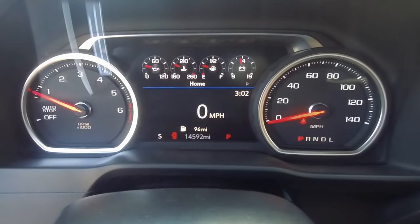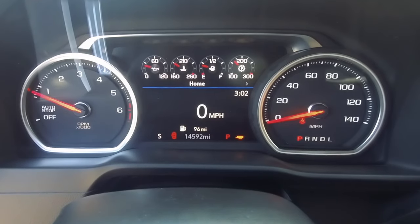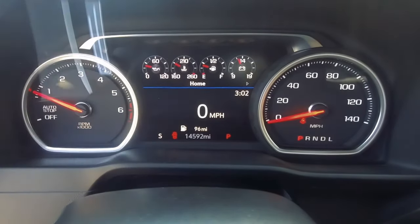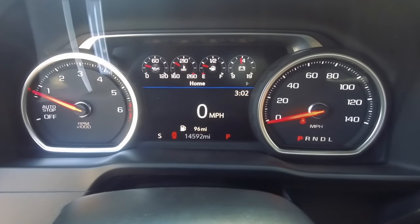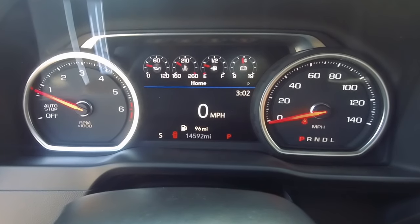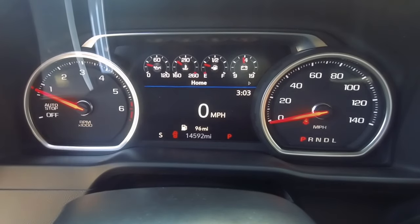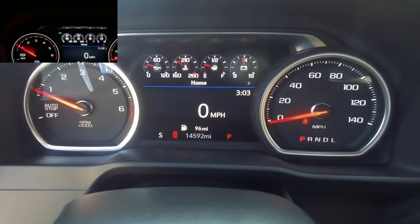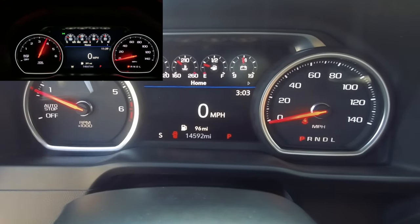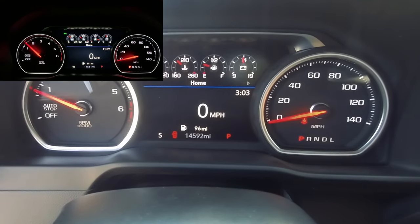If you're towing something and you push the tow button, this will immediately change to the transmission temperature. Turn that off and it goes back to the battery voltage. Awesome look, awesome feel — a big, nice upgrade. Super easy to install. As you can see, you retain your mileage. Everything's pre-programmed for a plug-and-play installation by infotainment.com. This is what the High Country looks like. I recommend checking out our webpage — we have a lot more pictures of what it looks like at night, which looks really sharp as well.